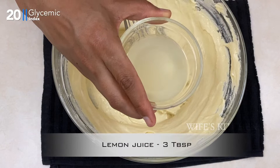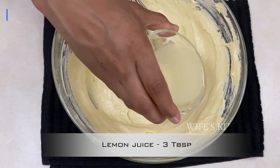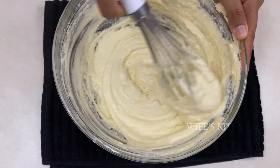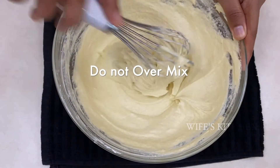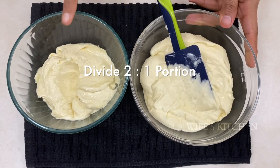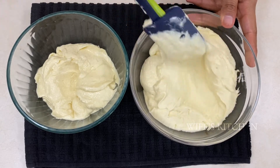Let's mix in 3 tablespoons of lemon juice. Remember, if you add 3 tablespoons of butter, you can mix it in — 2 tablespoons and 1 tablespoon.